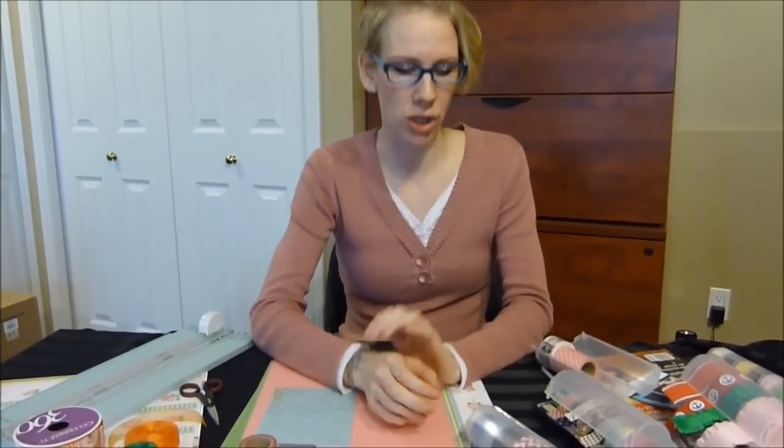Hi, I'm Kristi and I want to introduce you to a great new product by Best Craft Organizer. This product will dispense and store all of your washi tape.